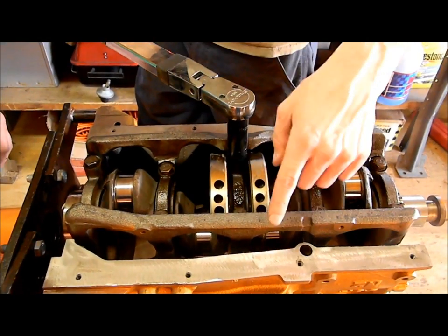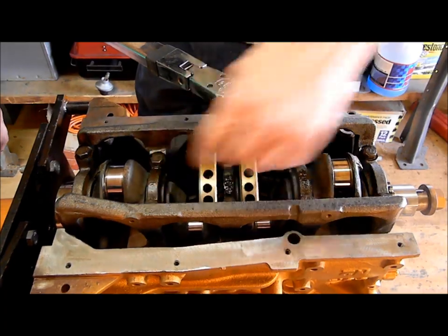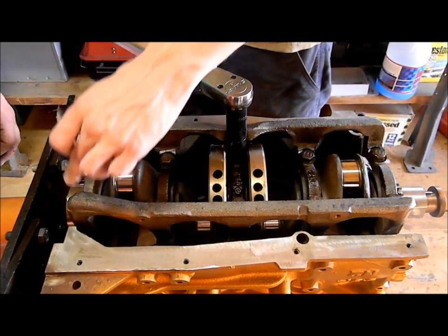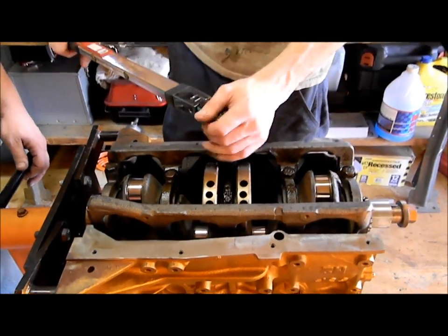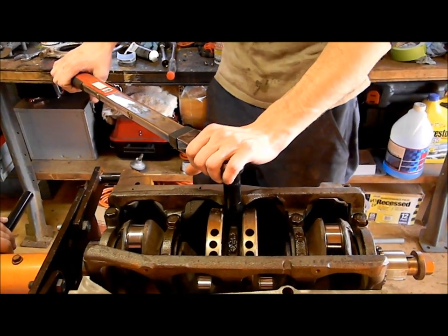You've got to torque them from the center out. So pretty much you do 1, 2, 3, 4, 5, 6, 7, 8, 9, 10. The torque spec is between 34 and 38 foot pounds.